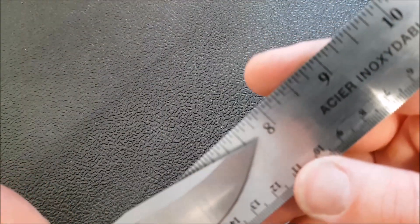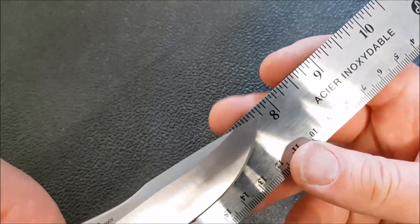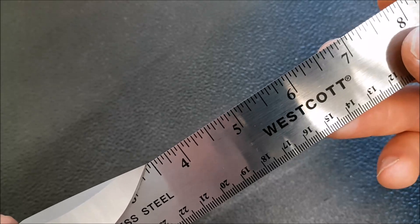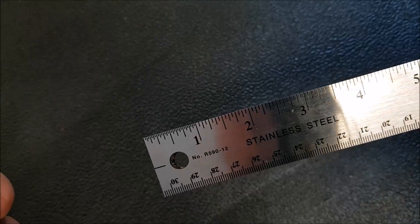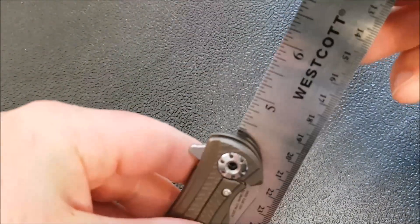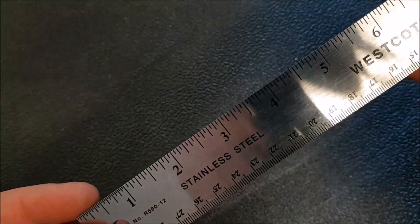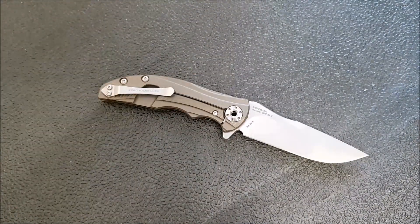Let me give you the size here. Basically we're dealing with just a little under seven and three-quarter inches overall. Blade length is going to be three and seven-sixteenths — just under three and a half inches. Handle length when closed: four and a quarter inches. So four and a quarter inches with a three and seven-sixteenths blade — that's really, really impressive.